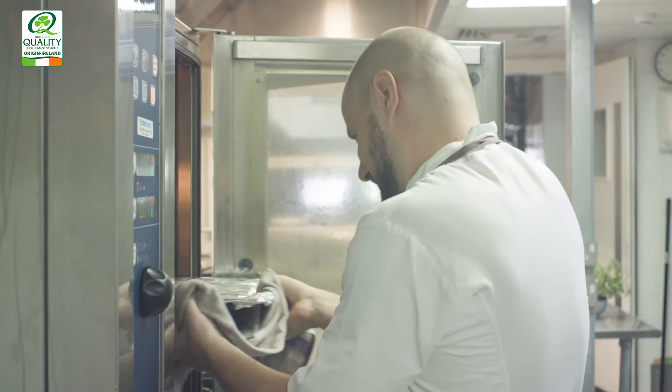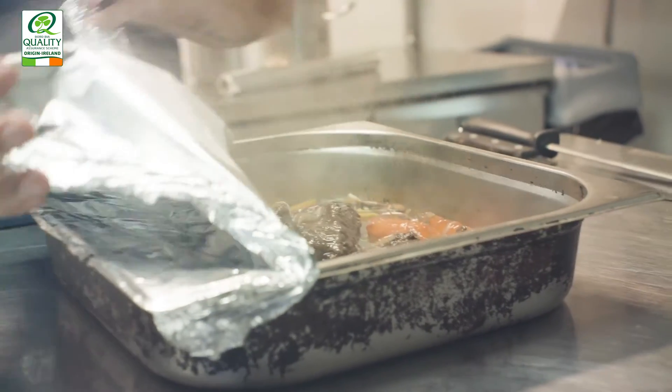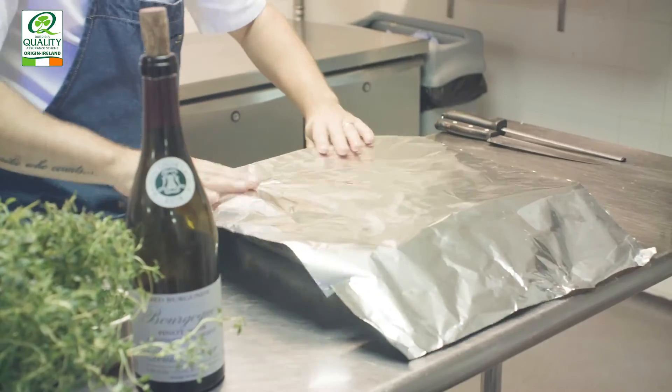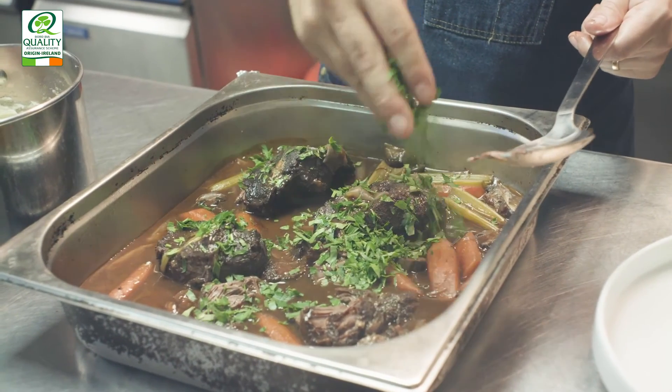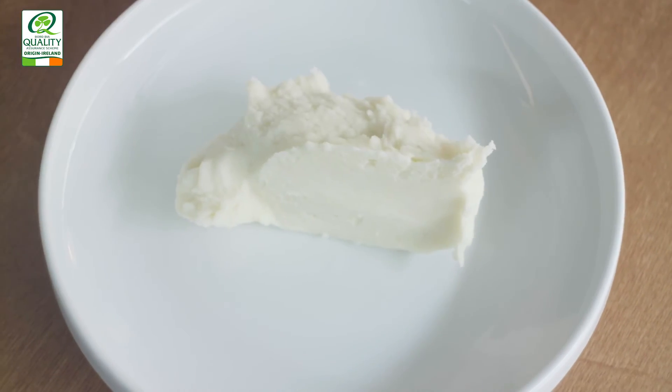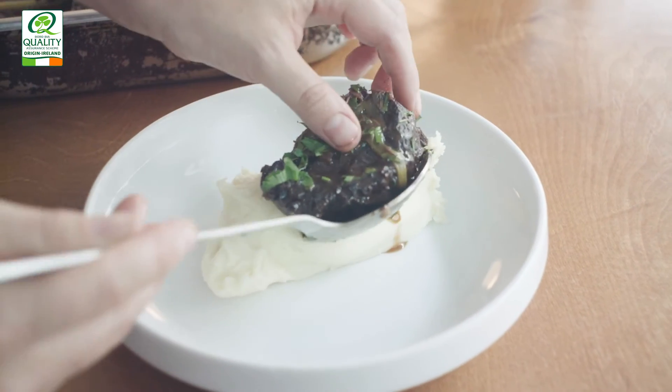Take it out of the oven once it's ready — you'll know by the beef cheeks being really tender and falling apart by touch. Let the bourguignon cool for about 30 minutes to let the muscle relax a little longer, and the beef cheeks will slowly soak up some of that liquid they're sitting in. Now we're ready to serve — add some freshly chopped parsley, and I'm going to be serving it with mashed potato, but you can choose your own garnish.